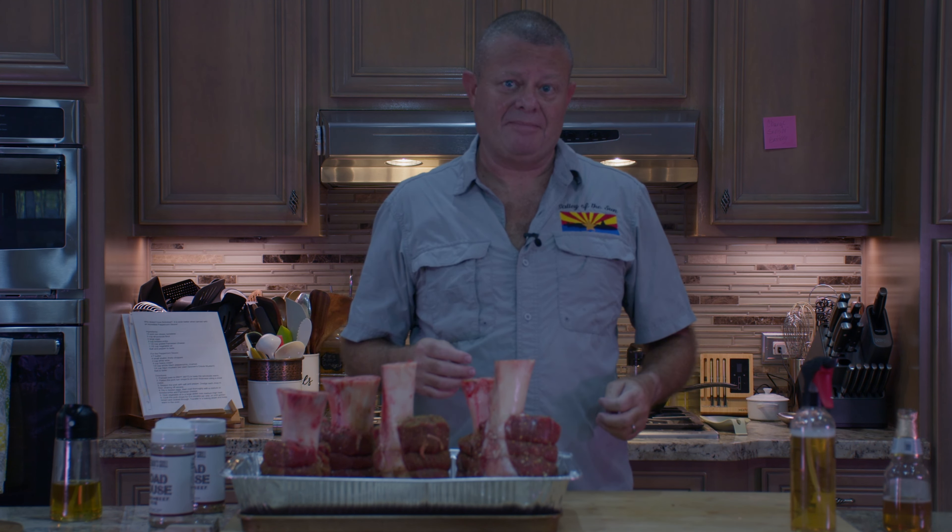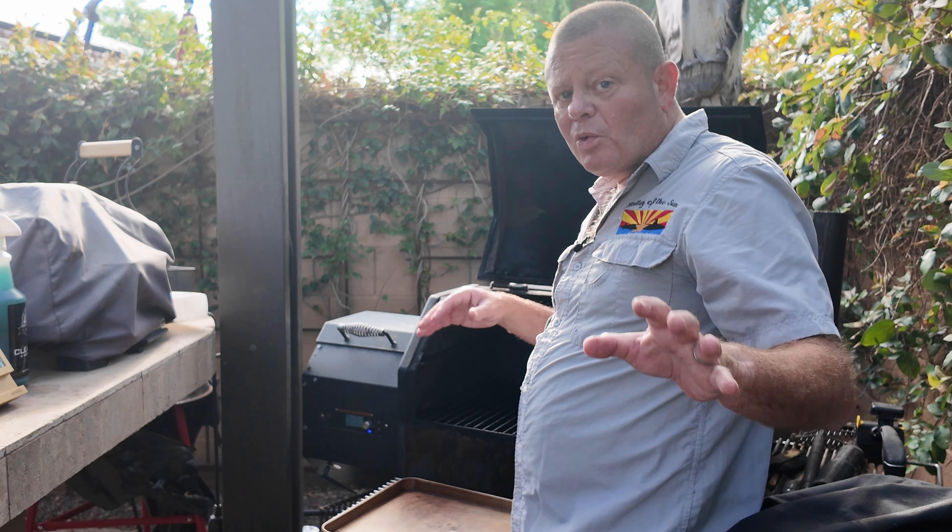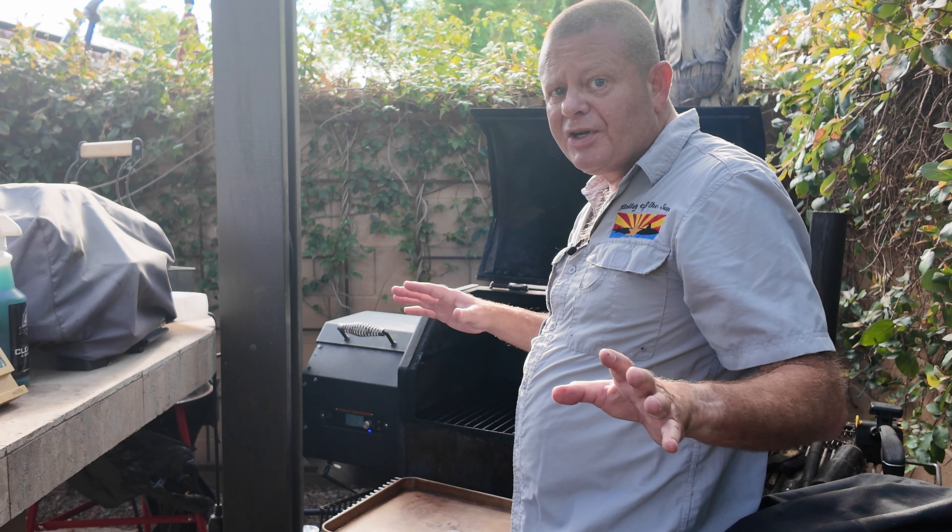One thing I forgot to mention was getting some foil and wrapping the bones up so they look good for presentation at the end. We just put them in the smoker. When we come out here to spritz them every 45 minutes, we will rotate them around to make sure they're all getting even cooking. Nothing to do for the next 45 minutes.